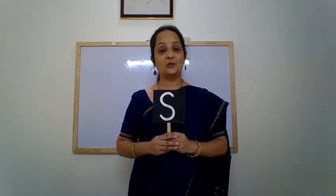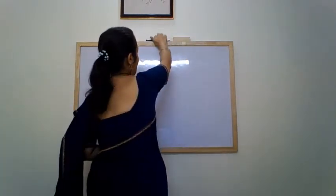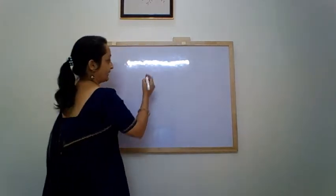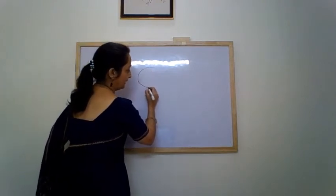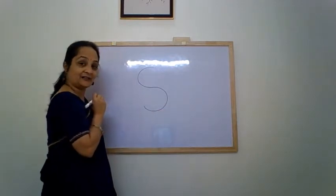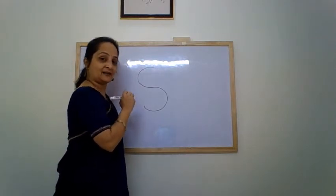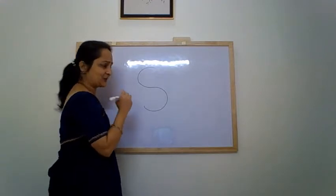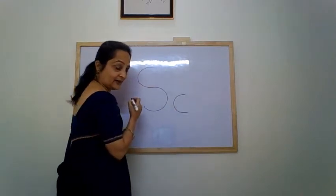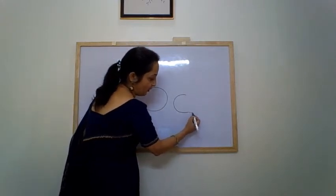And in this video we are going to learn to write this letter. Children, we write it with the help of a forward and a backward curve. A backward curve and forward curve. You may find it difficult in the beginning, but children, keep practicing and you can surely do it. Let's watch it once again — a backward curve which looks like a C, and where it ends, from there you start a forward curve.